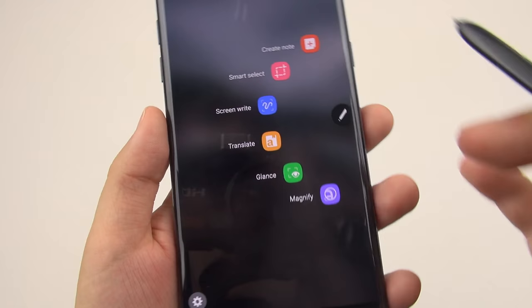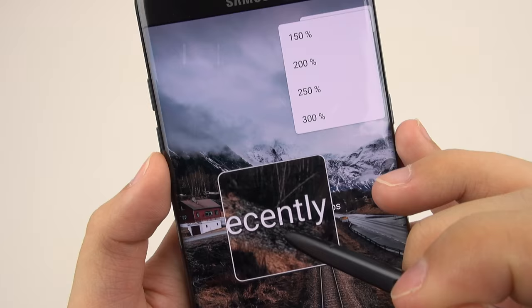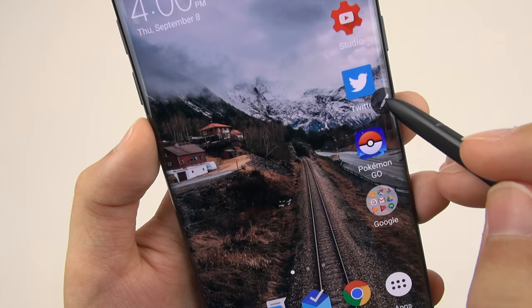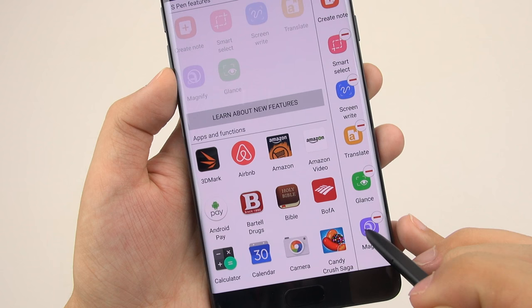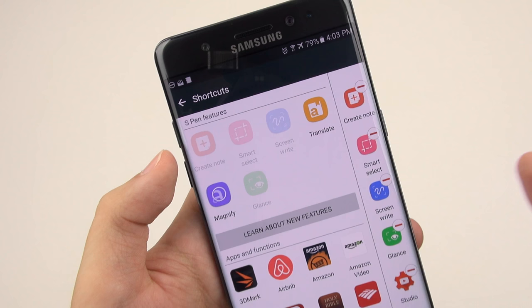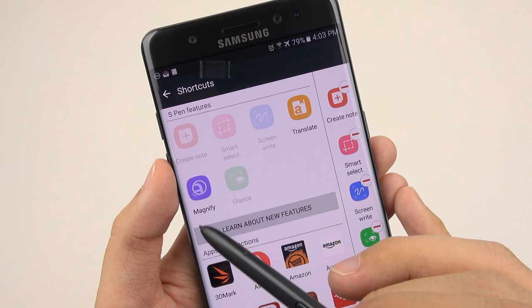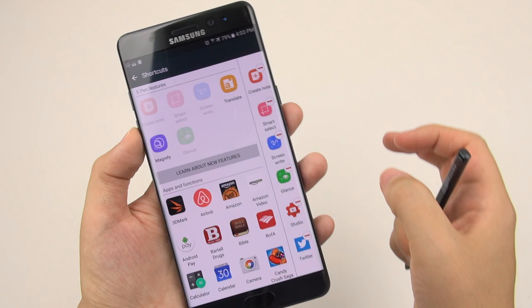The last Air Command feature is Magnify — you can magnify up to 300%. If there's something really small you can't see, or if you're someone who's farsighted, this will help if you don't have your glasses handy. Just not all that useful for me. If any of these aren't useful for you, hit the settings tab, go to shortcuts, and you can move them around at will. I'm never going to use Magnify, and I don't really use Translate — so I can choose any of my applications to access them quickly, like Studio and Twitter. So now anytime I remove the pen, those are accessible.